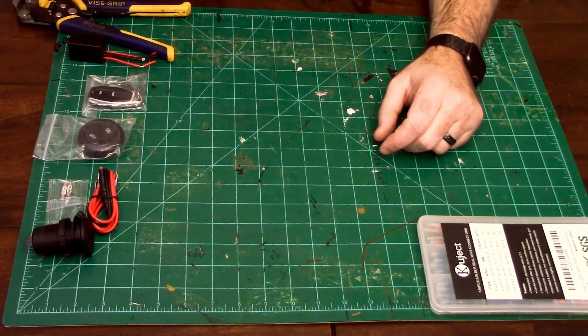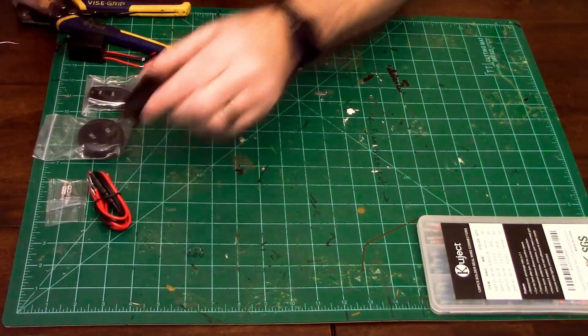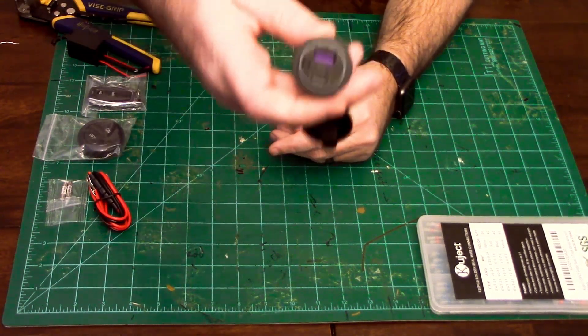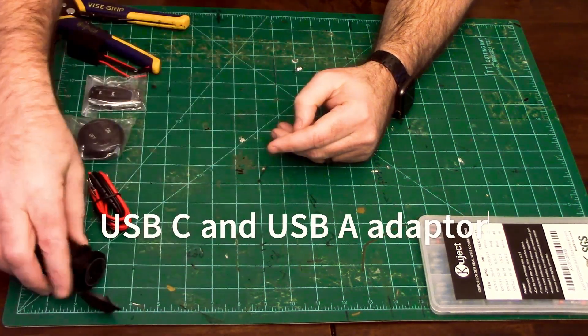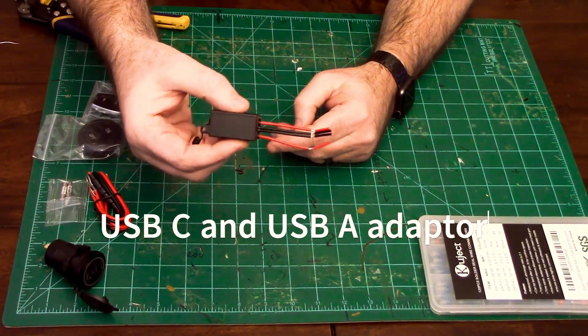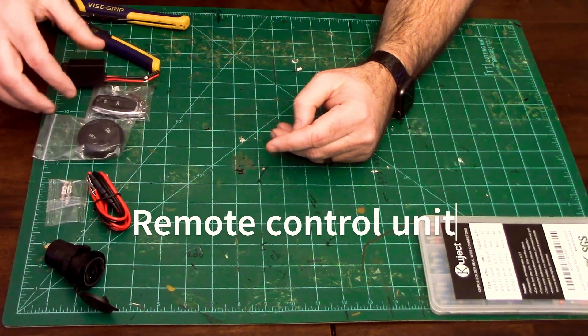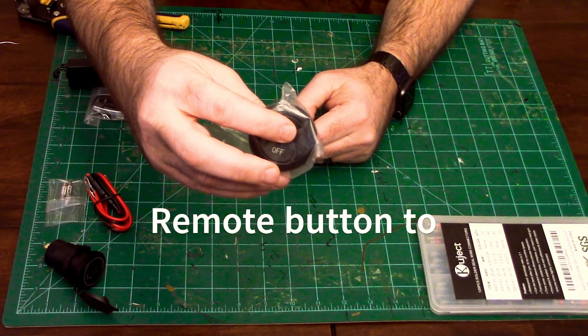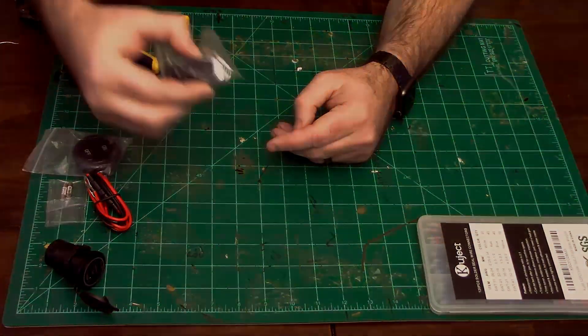First, we have the USB hub with both USB-A and USB-C outlets. Please be sure to get one without the on-off button — I figured it out the hard way; this one didn't work right. Then we have a remote control unit, and the button will be mounting inside the cab of the car for control. It also came with a key fob.